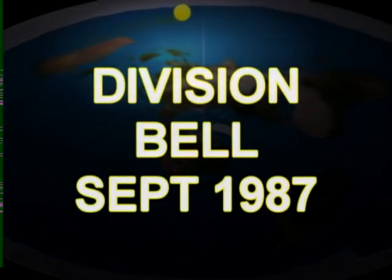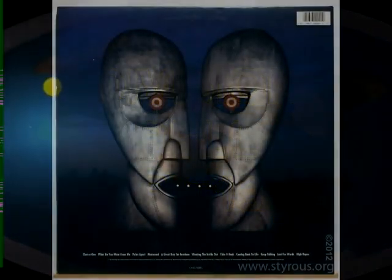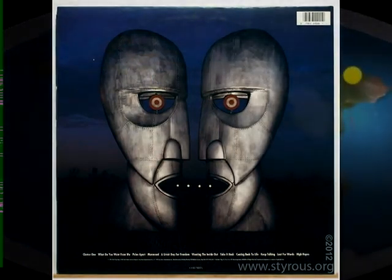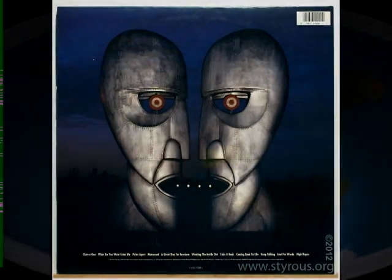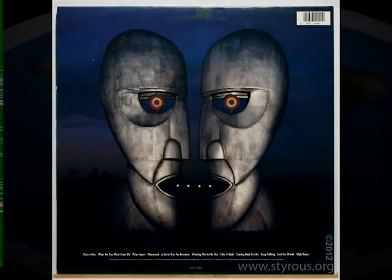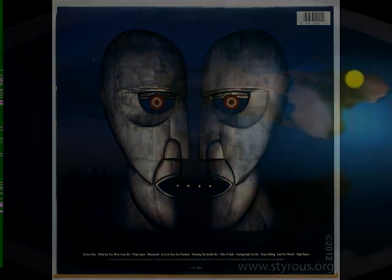The Division Bell, 1994. Two heads looking at each other, together forming one head in profile. The mouths highlighted within the profile, and again the flat horizon in the background. Song titles like Poles Apart, Keep Talking, High Hopes, and Take It Back feel like a synchronistic suggestion to the listener.